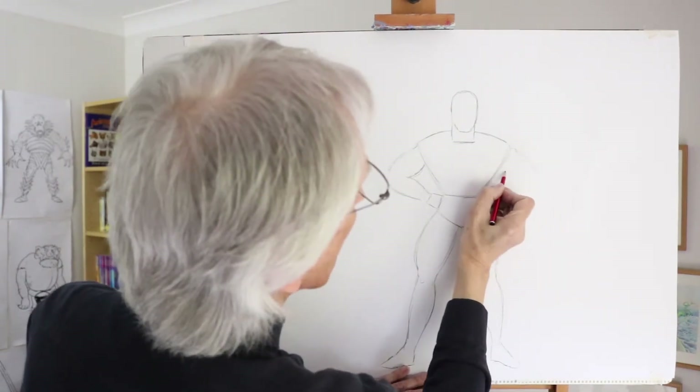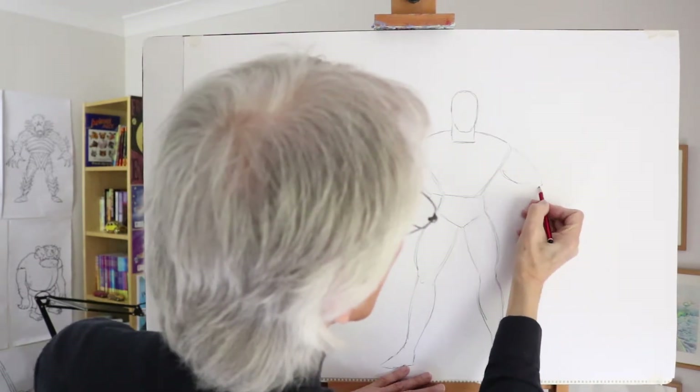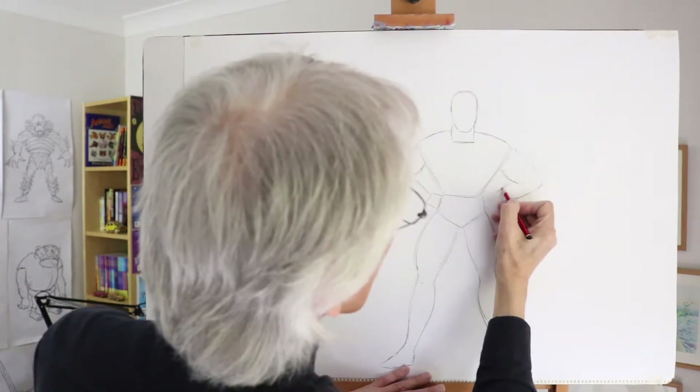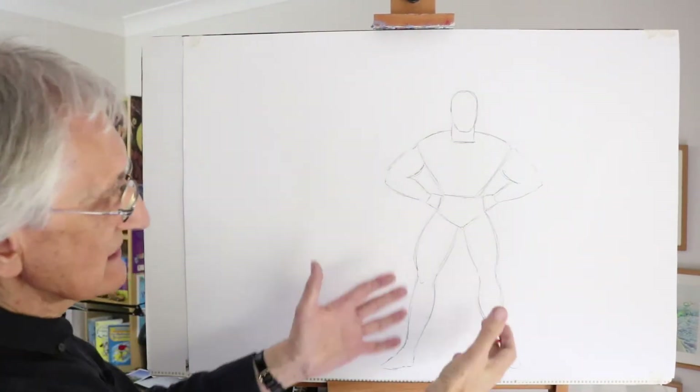And this other arm here, again nice and thick muscular shape to the top and then sloping in to another wrist and the fist shape there. So there's the superhero shape. Let's create the character.